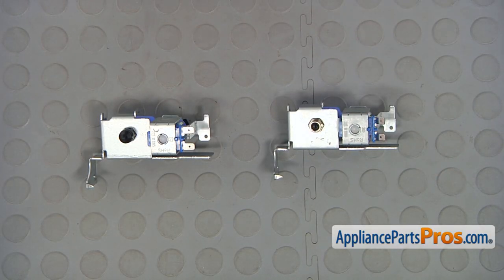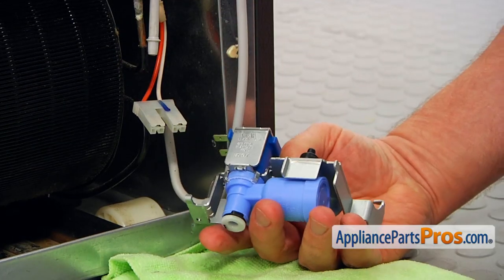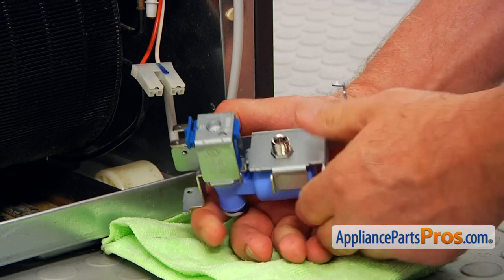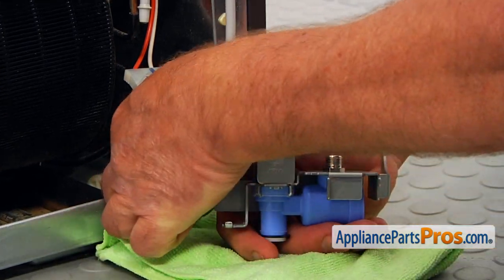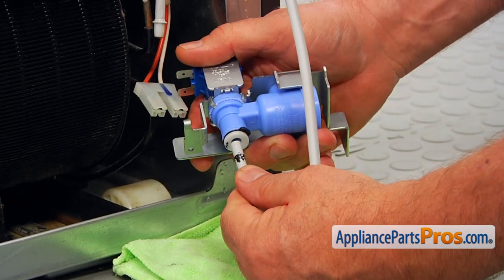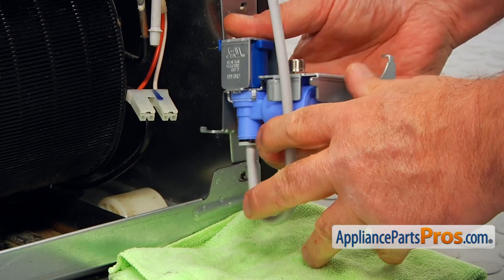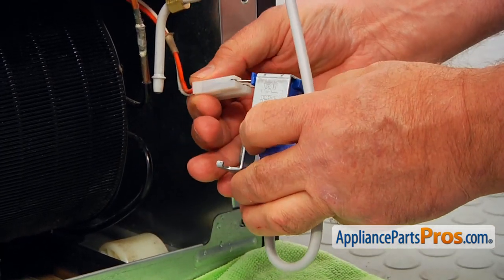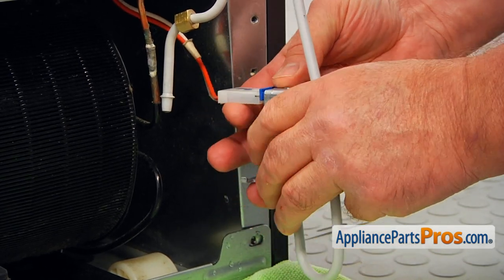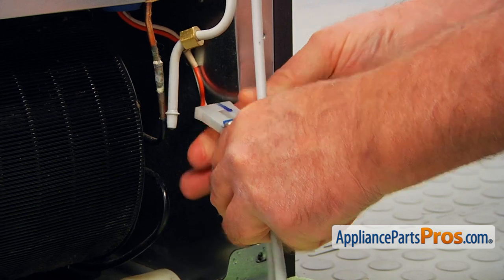This is the old water inlet valve next to the new one. If you don't have this part, you can get it from AppliancePartsPros.com. Here's the new valve — I'm going to remove this little plastic cap protecting the threads. We're going to go in reverse order installing it. You see the locking ring is already here. All we need to do is press this water line in all the way. Then we can connect the plug. It was bent up a little bit, so we're going to do the same thing.